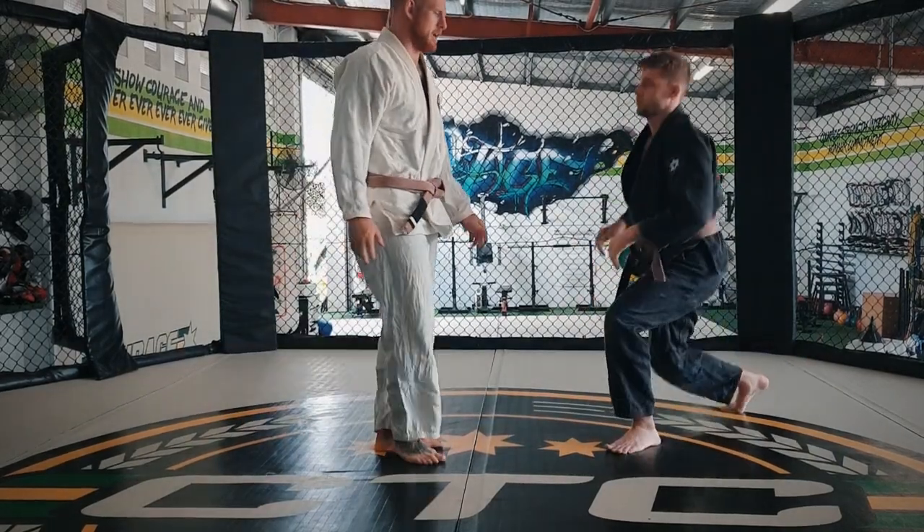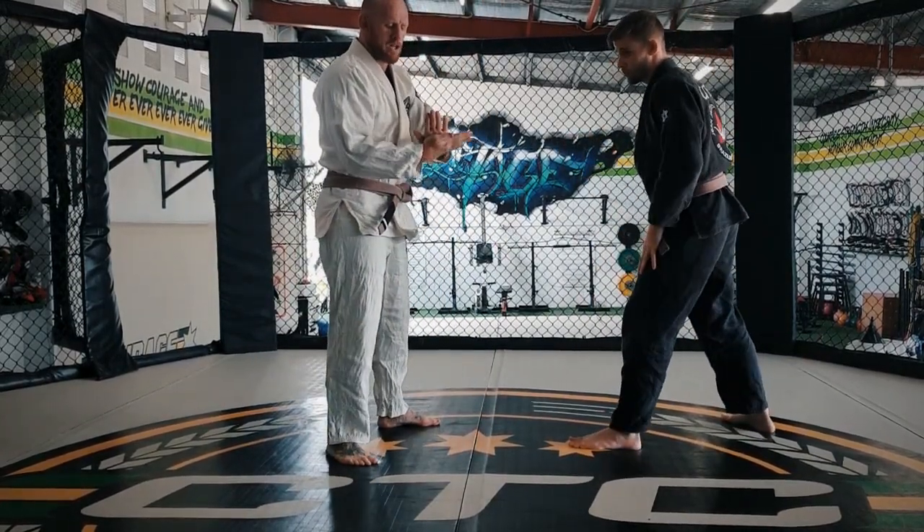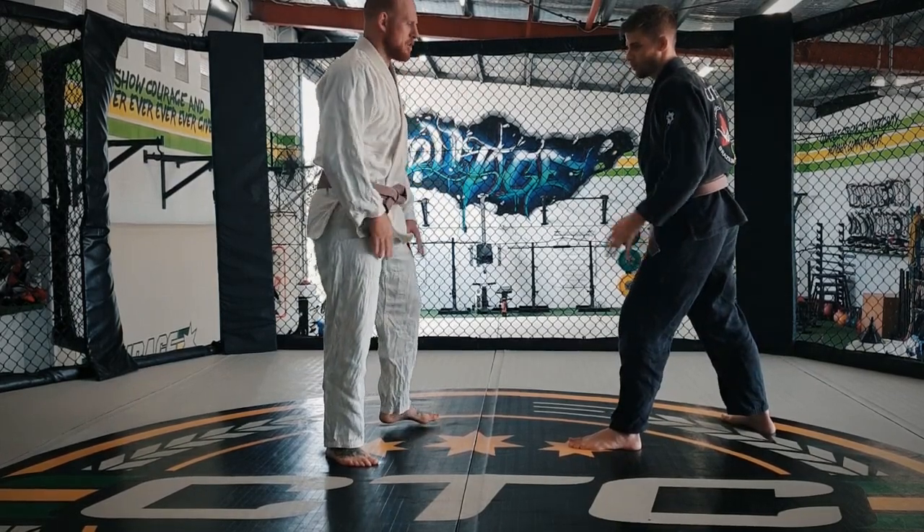It's a super effective takedown, super easy. We'll have a look at it from a different angle. Make sure when you connect, we lock our hands together to close that circle.